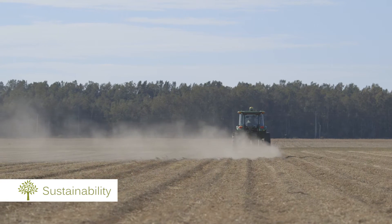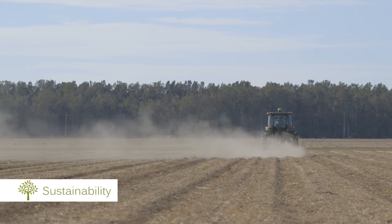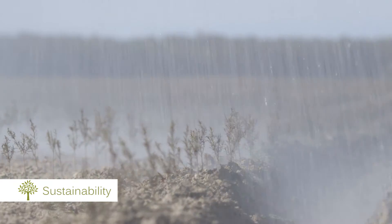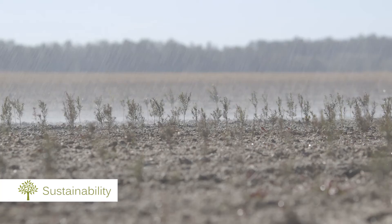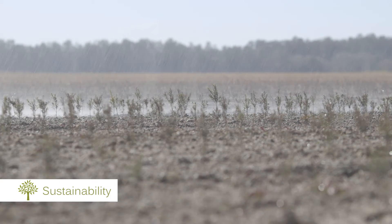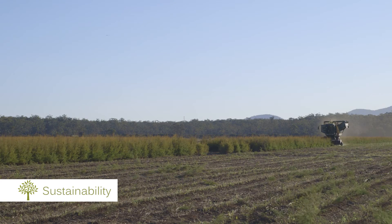The production of tea tree oil is a sustainable process, despite the fact that we're literally cutting down the tree all the way to the stump. The nature of the tree is such a hardy tree it will regrow. We don't need to replant, we don't need to do anything like that, and once it's cut, after a couple of months it will start to reshoot and within one year it will be ready to be harvested again to produce more tea tree oil.